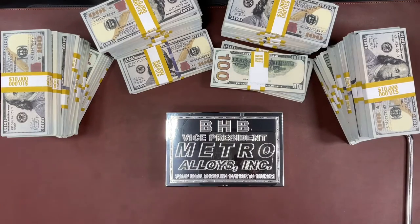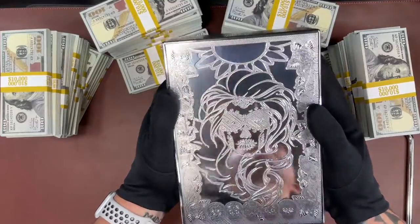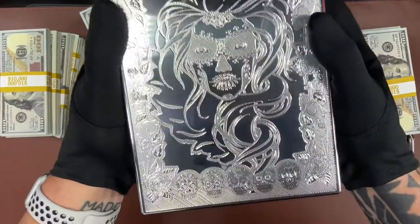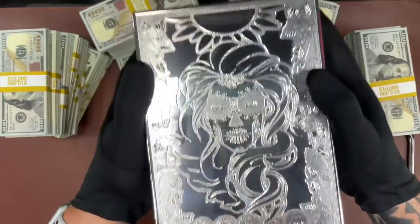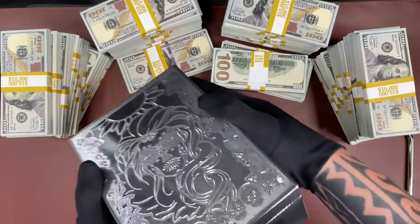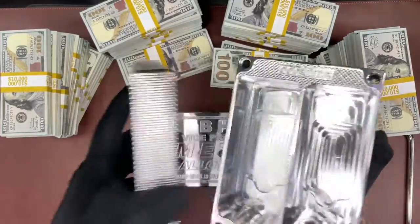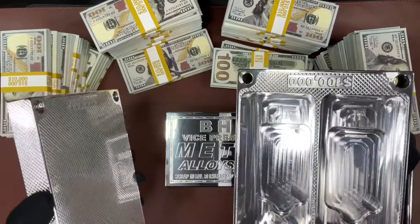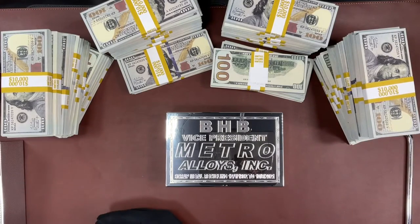One more thing nobody's seen also — I'll make a full video about this later. This is a Day of the Dead brick that we're just about done with. The detail is pretty incredible in it; it's hard to catch the right light. But this is a 100,000 capacity brick. This one will be done probably Monday — today is Saturday. So that's our newest, latest project. I always like to share a little sneak peek.